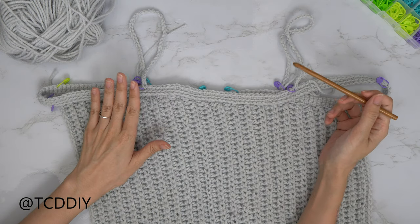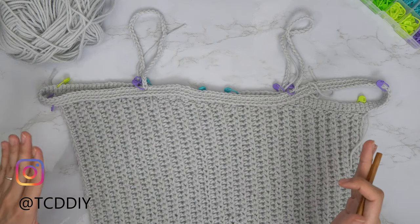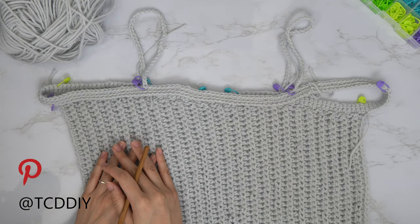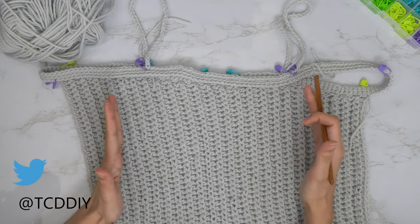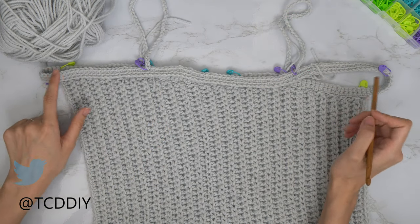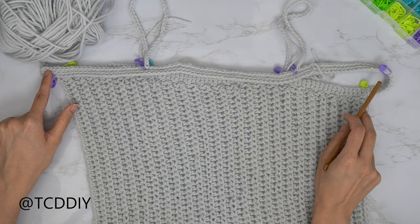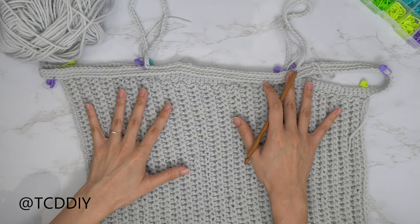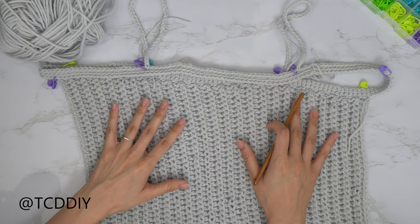We've finished both straps and one entire panel as well. For the body panel, try on your piece and insert stitch markers where you want the body piece to start. I counted out 21 stitches from where my straps are and inserted stitch markers on both sides. You'll be working from that stitch marker all the way across to the next. If you want yours more fitted, move your markers in closer. Also measure from this point down to where you want the bottom of the top — I want mine to be about 14 inches, so I'm making a chain of 45.